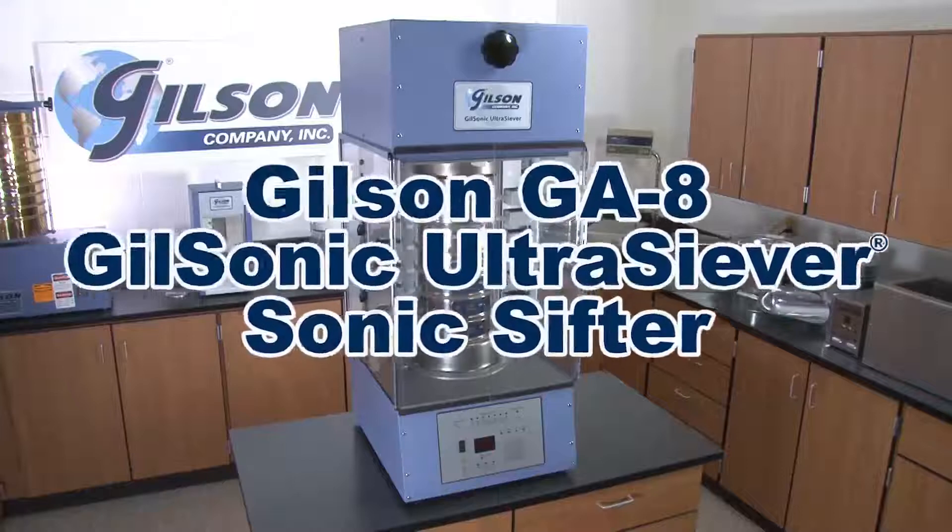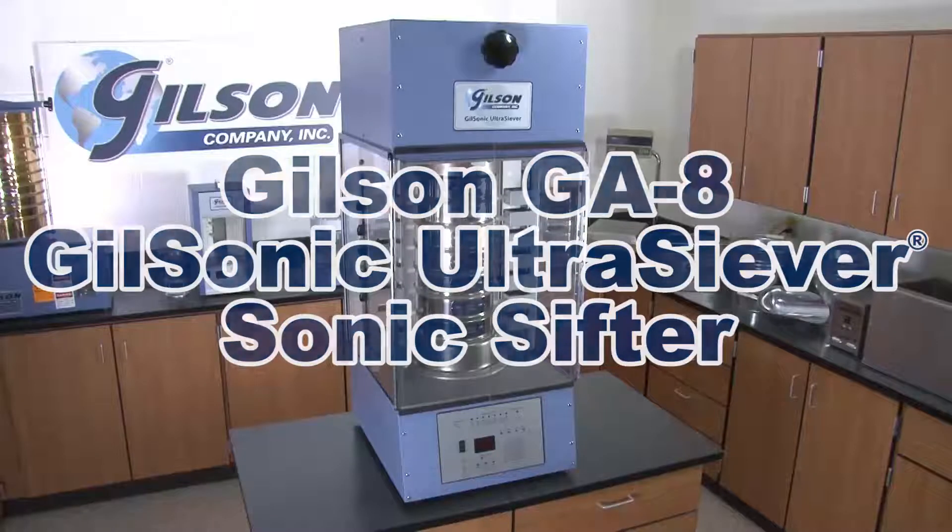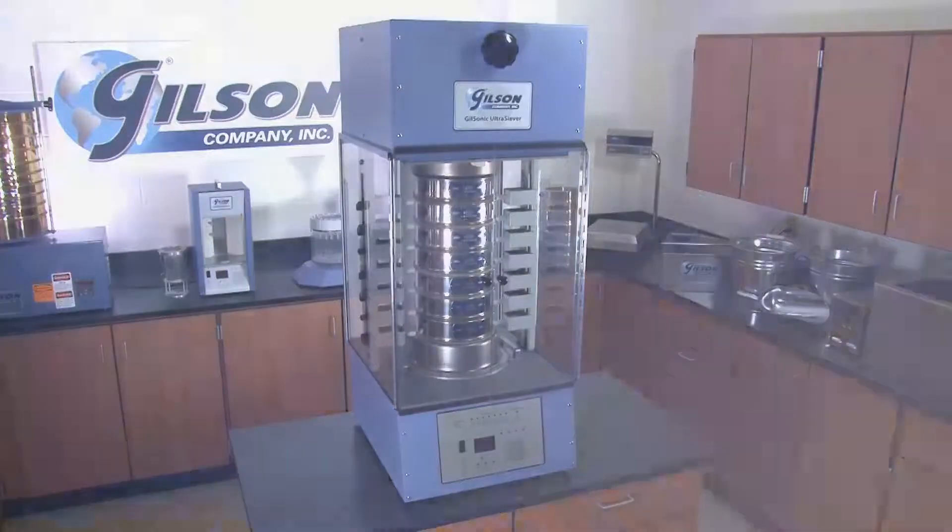The Gilsonic Ultrasiever Sonic Sifter for fast, accurate, and repeatable particle separations.